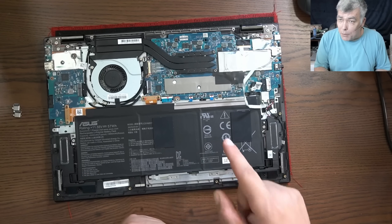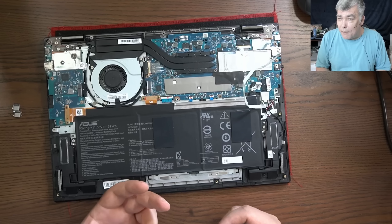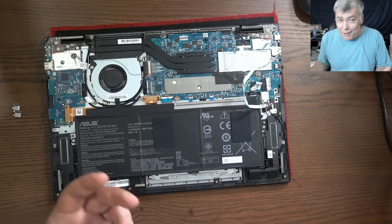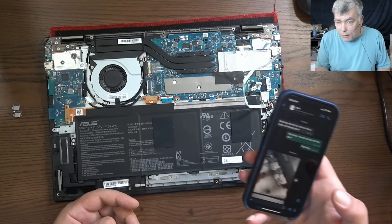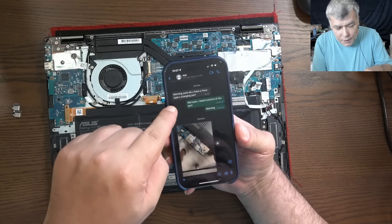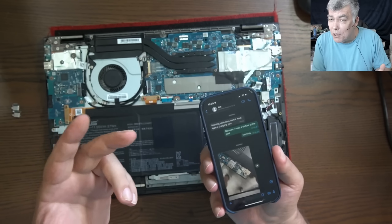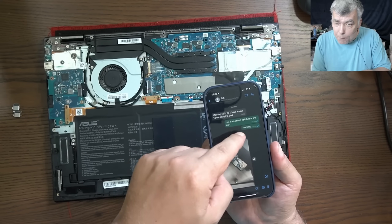This is a job from the computer shop where I worked before. The owner texts me and says he needs a port for an ASUS laptop. Just saying ASUS doesn't tell me anything. He said, do you have an ASUS Type-C charging port? So if they had the charging port, they would not send me the job. I told him, send me a picture.